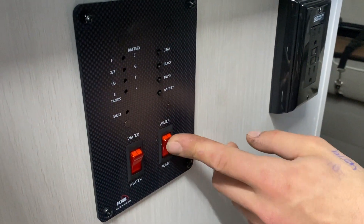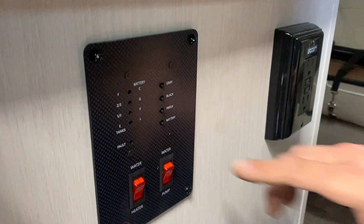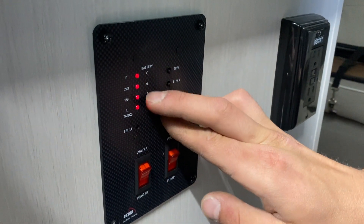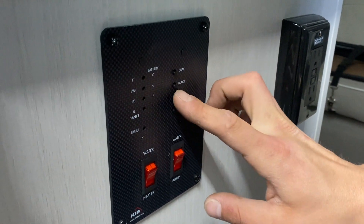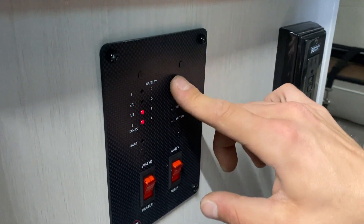Beside that is your water pump switch — turn that on and it turns on your water pump, drawing from your fresh tank to pressurize the lines. Above that's your monitor system: you've got your battery status at the bottom — C for charging, G for good, F for fair, L for low. Your fresh tank shows a third, two-thirds, or full as you fill it up, and same idea for your black and gray tanks.